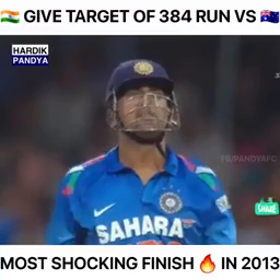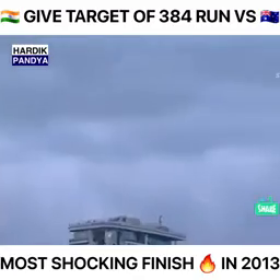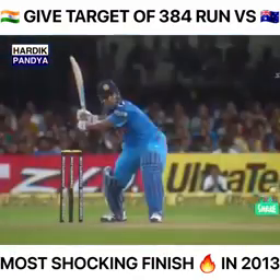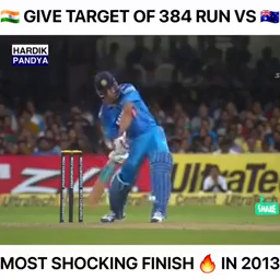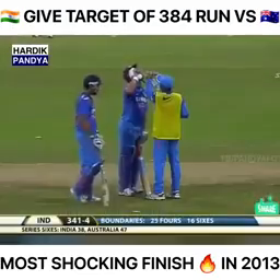He's watching it — he knows it's gone, but he wants to see how far. The moment it was hit off the middle everybody knew it was going out, but the question was how far out. It's gone over the roof — the ball is lost, it's gone out of the ground. This is massive — it went miles up.